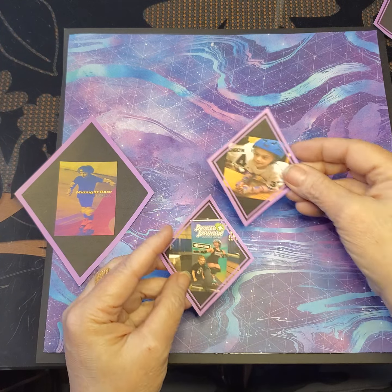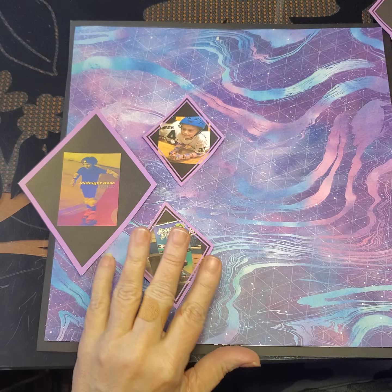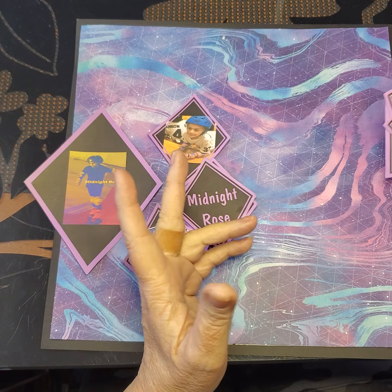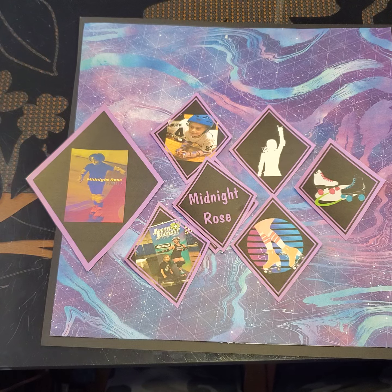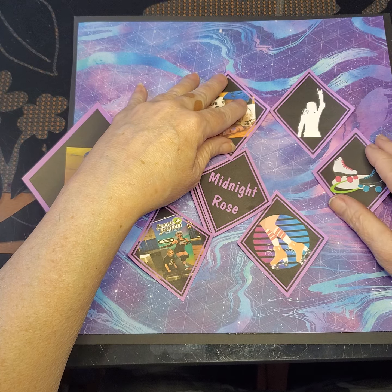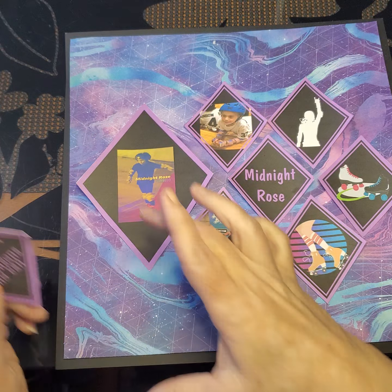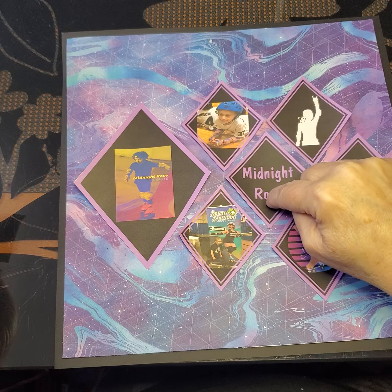I cut some more things out in the diamond shape triangles — whatever you want to call them. This is a couple of pictures of her that I added. Her roller derby name was Midnight Rose, and that's one of her quotes that she liked: 'If you can't score, block someone who can.' I just cut a couple more things out. This is mainly print and cut that I did, because to me it's an easy way to do a layout. These are embellishments with her name in them, but these could be small pictures instead. I went to Canva to set up some of these pictures, and then I put the frame around it in Cricut Design Space.